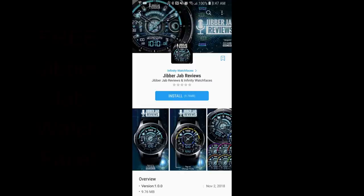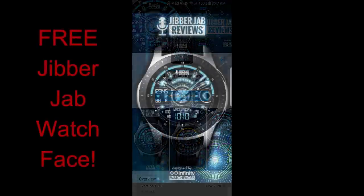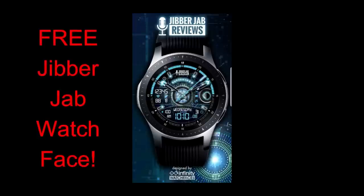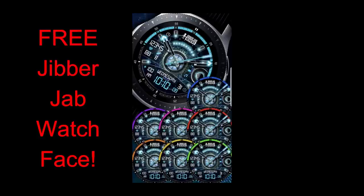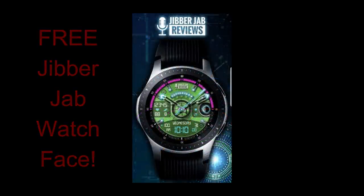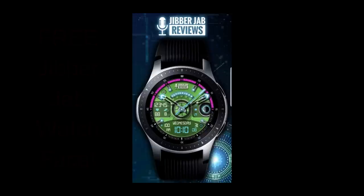Hey guys, welcome back to Jibber Jab Reviews. I hope you're all enjoying your day and ready to pick up an extra special freebie, because the watch face I have for you today is the Jibber Jab newly created digital watch face called Pulsar, developed by our friends at Infinity Watch Faces. This face is just the first in a series of Jibber Jab Watch Faces, and yes, all the other faces in this collection will also be free — a big thanks to Infinity Watch Faces for supporting the channel and making it a win-win scenario.